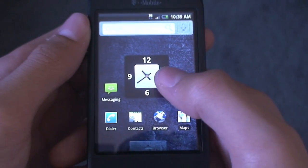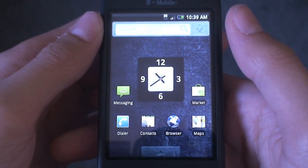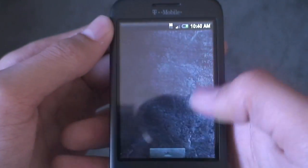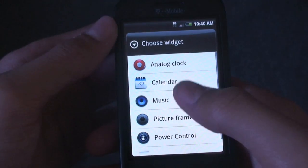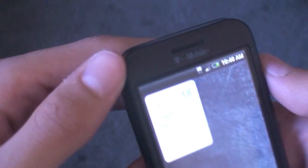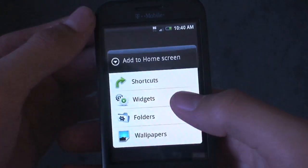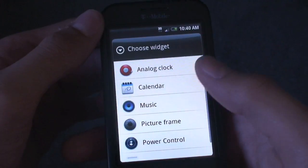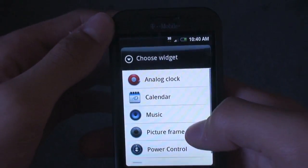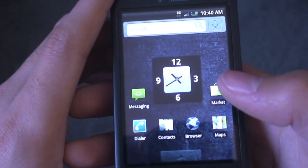The widgets are really nice. This is the analog clock that comes stock with the ROM. There's also the stock search widget, which is transparent just like the app drawer. Let's take a look at some of the other widgets that come stock. You get the calendar — nothing too special there, it's just the stock calendar. You also get your music widget, which is the same music widget, your picture frame, your power control, and then your search. Those are the widgets that come with it.